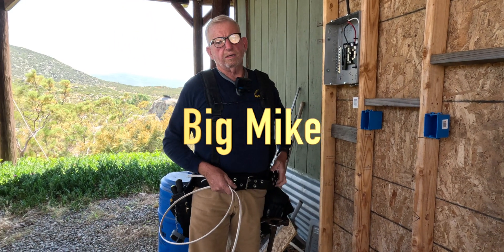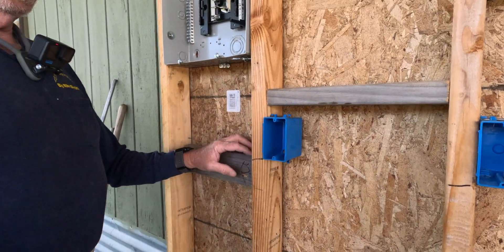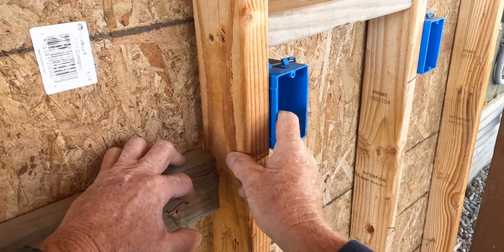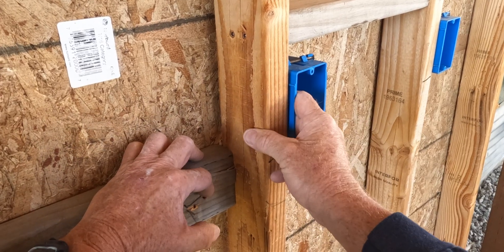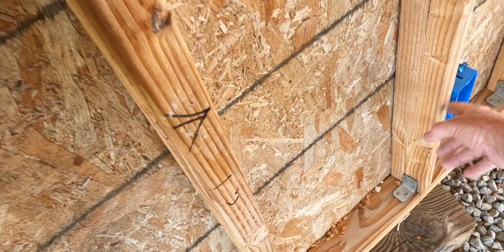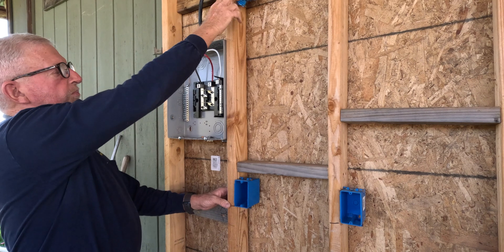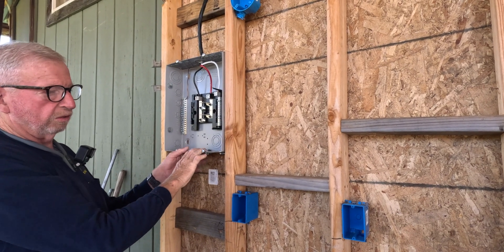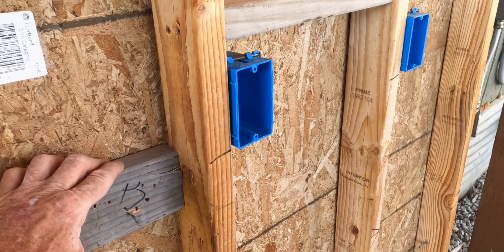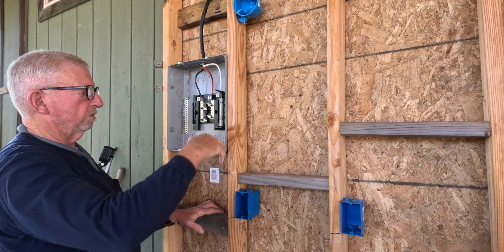Today we're going to wire a circuit for a lighting circuit in a room addition. This is our temporary wall to show you how to wire things up. We have a single-gang box nailed in at switch height, another box at plug height, and a light box up top. I also put a sub-panel in, so if you're doing a room addition you just mimic this wall. We're going to show you how to wire a plug, multiple plugs, multiple switches, and multiple lights.